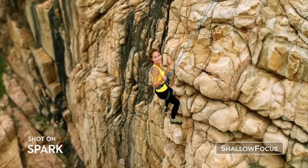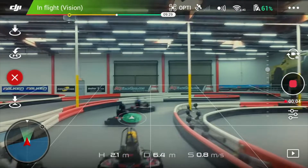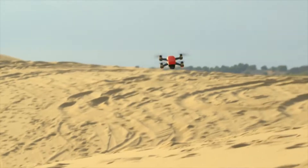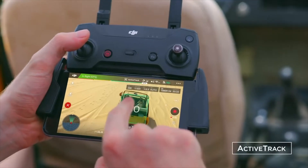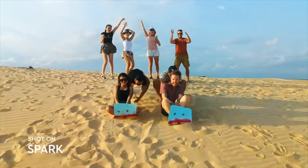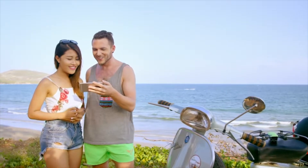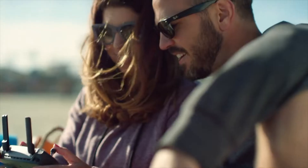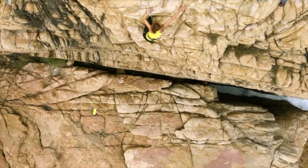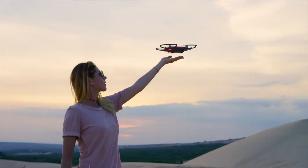Spark automatically adds shallow depth of field to your photos. If you don't know how to fly, just tap fly. Let's see if you can handle sport mode. Spark keeps you in the frame, so all you need to do is act naturally. Edit your epic videos and share them instantly. Spark your aerial creativity anywhere — all you need to do is seize the moment.